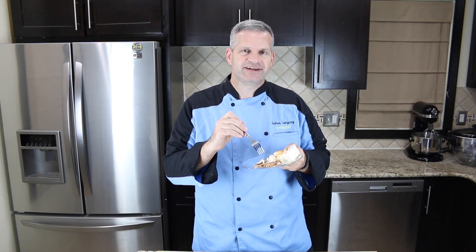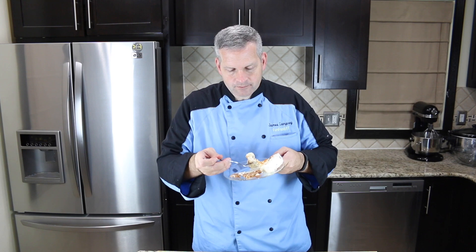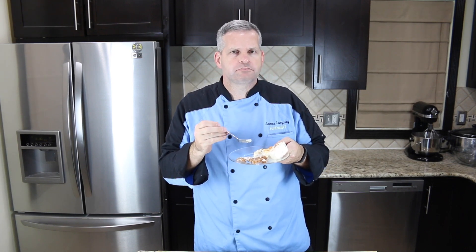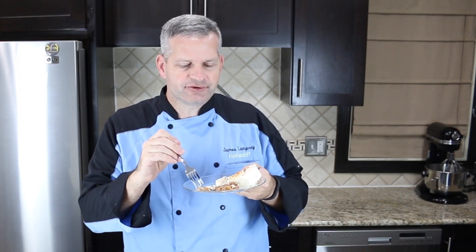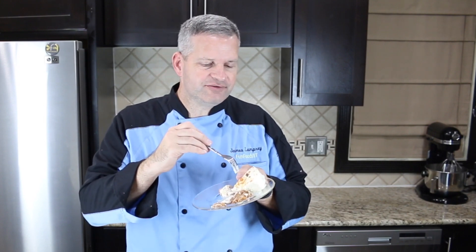Now it's time for the taste test. Before I do that, I just want to tell you — if you make this, you may want to use cooking spray on the bottom of the pan because the crust was hard to get out. So let's give this a shot. I like the crust being that Butterfinger crust — it's a bit different than your normal crust. But you really taste all the candy bar flavors throughout.